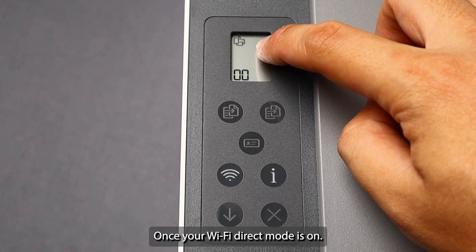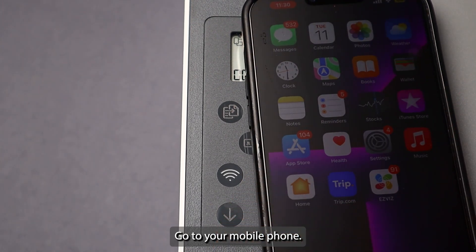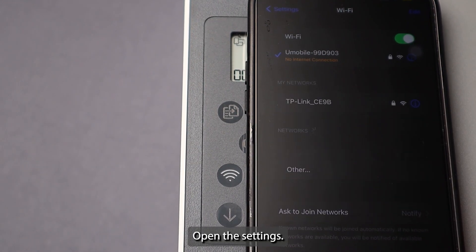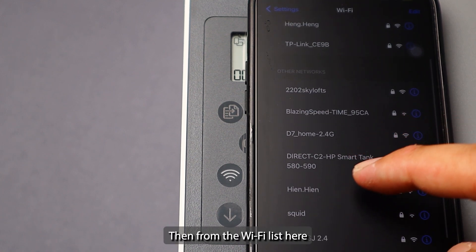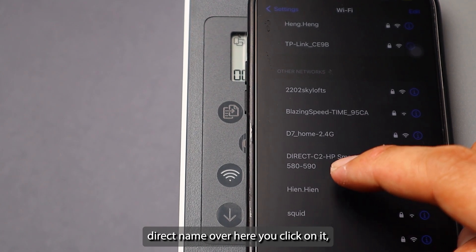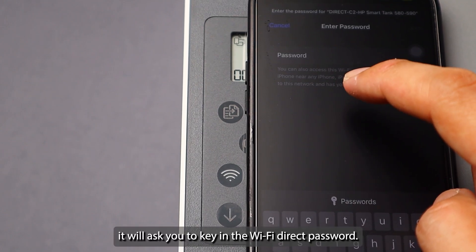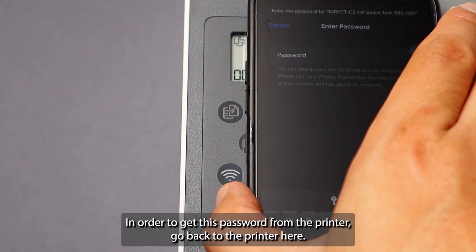Once your Wi-Fi Direct mode is on, go to your mobile phone and open the Settings. From the Wi-Fi list, you will find the HP Smart Tank 580 Wi-Fi Direct name. Click on it — it will ask you to enter the Wi-Fi Direct password. To get this password from the printer, go back to the printer.